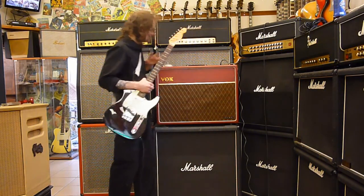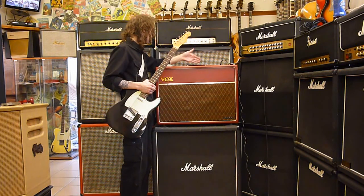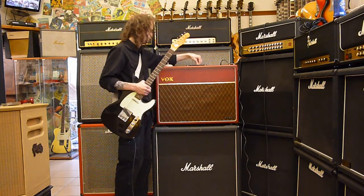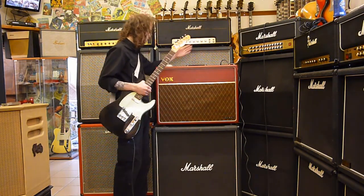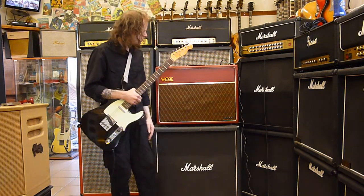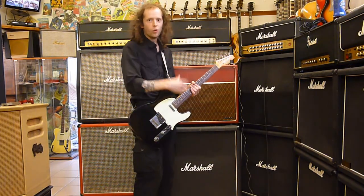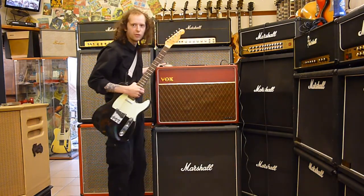That's mainly all the clean tones there. Just to tell you, the volumes are set about between seven and eight o'clock, apart from the vibrato tremolo channel, which is set at nine o'clock. Tone is straight up at twelve, and the treble boost in the back is straight up at twelve. So now I'm going to move the camera a hundred miles that way and show you the bright channel on all the way up. Mass volume. This is going to be fun. See you in a minute.